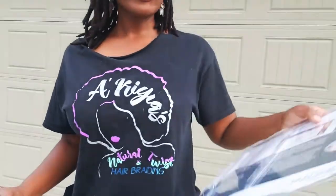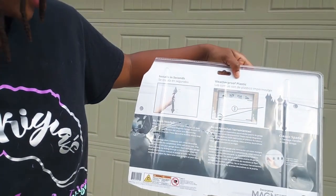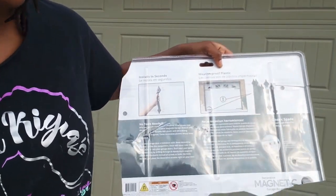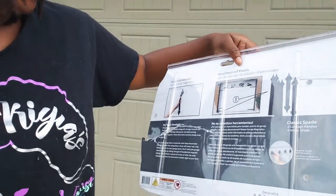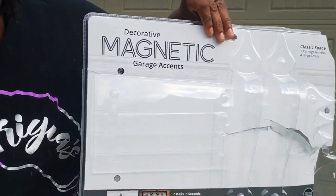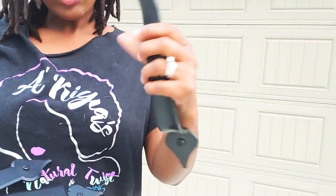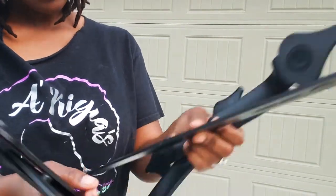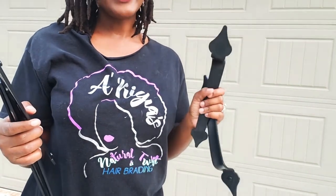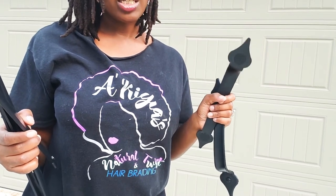So I got it out. I also wanted to go over with you guys — it's weatherproof plastic, installs in seconds. I actually put it on my car because I was trying to get it out of the packaging and it was magnetic to my car, so it has a good magnetic hold. It is called a decorative magnetic garage accent. You can get that on Home Depot, Amazon, whatever — garage accessory magnetics. It comes with the handles — two handles — and it also comes with arrows. Some of them come with little dots and different designs, so just look and see and find one that you like.